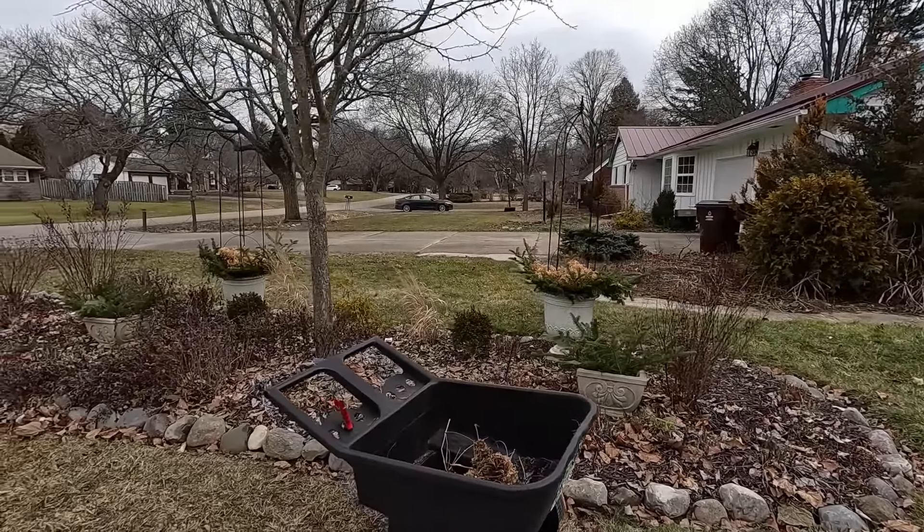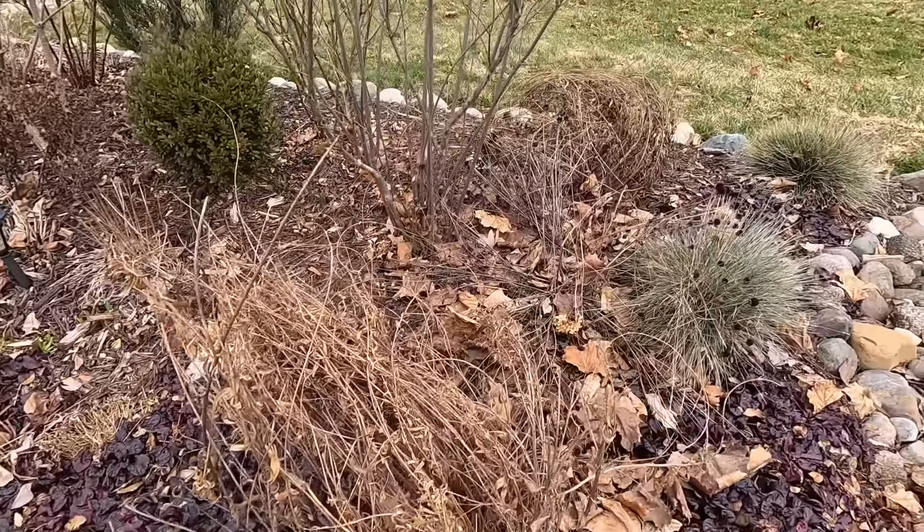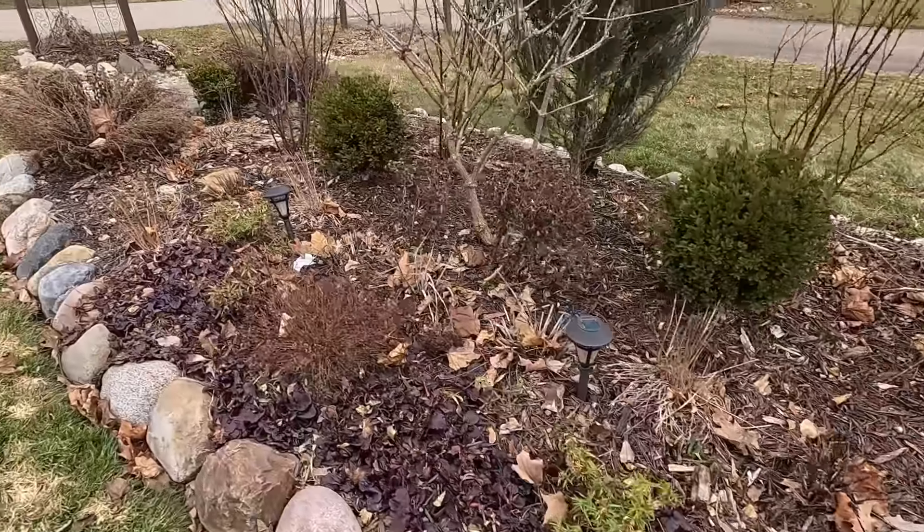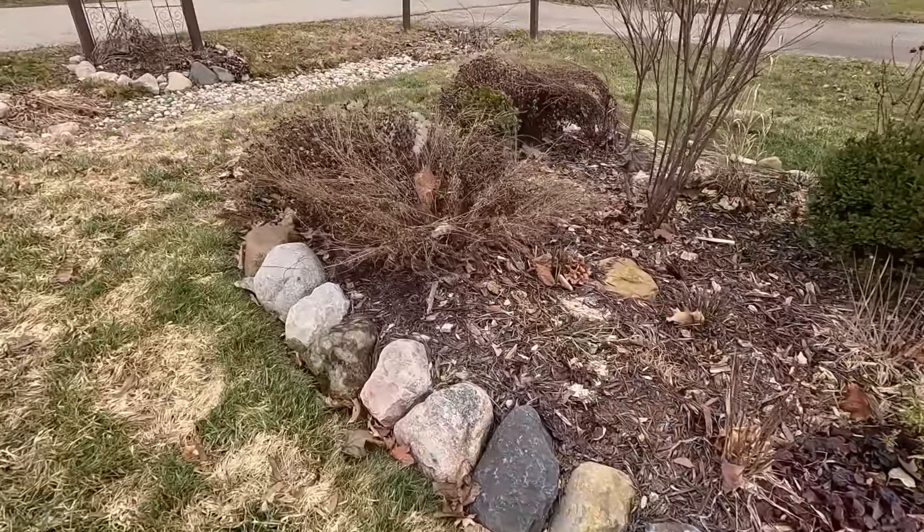Today we're going to focus on a couple of areas in the front garden bed. This garden bed is going to be the main focus because we have lots of mums that look kind of crusty. They are dry and they look really ugly when they get rained on. They really don't provide a ton of winter interest, and they're going to need to be cleaned up in the spring. So why not get a jump on it right now? We have them quite all throughout that garden bed.